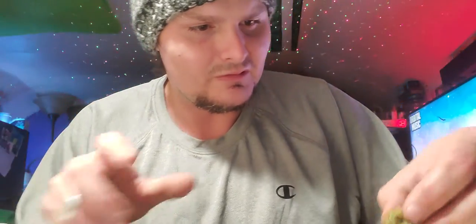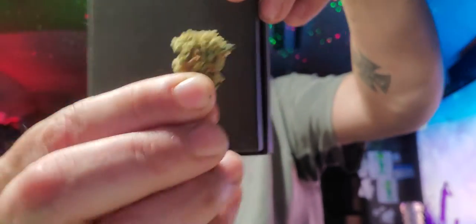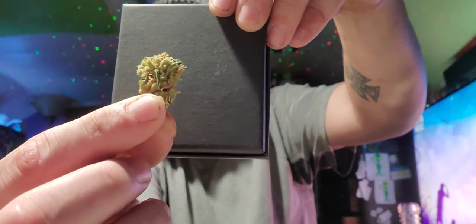Let's look at another little bud real quick. They are definitely frosty, not gonna lie. Definitely a little frostiness to it. What do you think? Alright, enough showing — let's get to smoking, right?